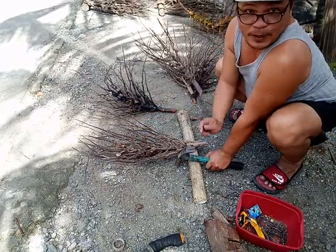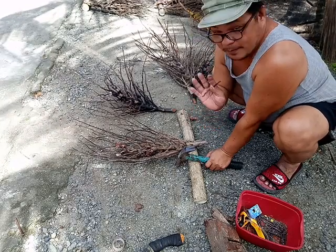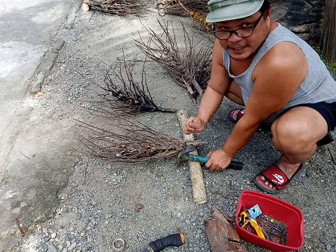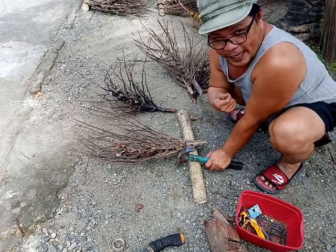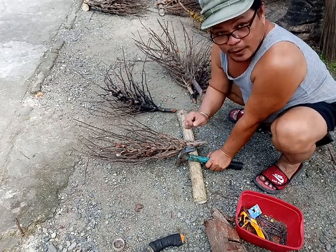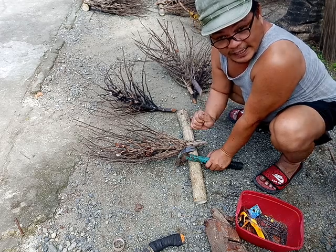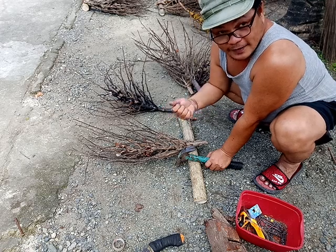Hello guys, it's me Mama Rica. Now I'm assembling the different types of materials for my decorations. This is my second day — today is Friday. The last video I uploaded was Thursday, so now I'm preparing these decorations for painting, varnishing, spraying paints, and so on.